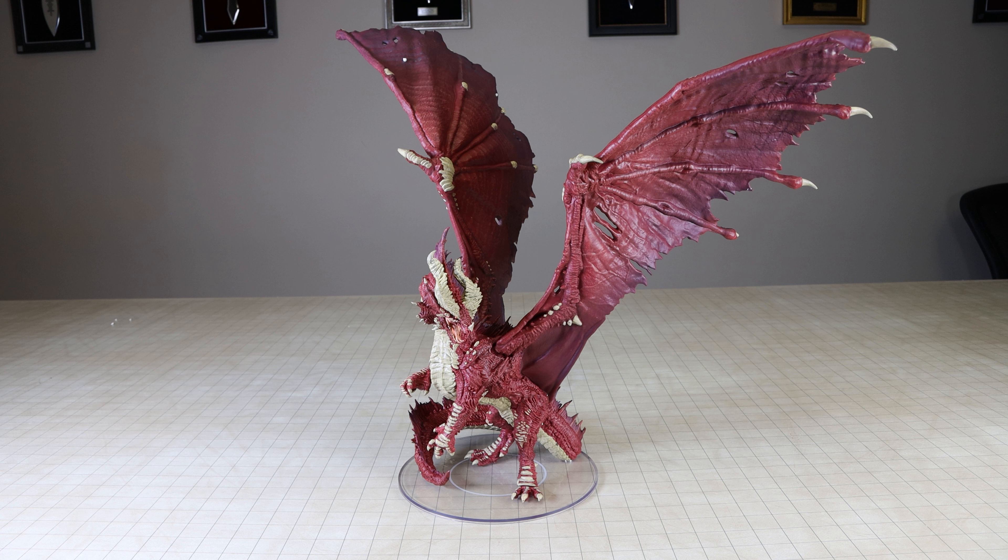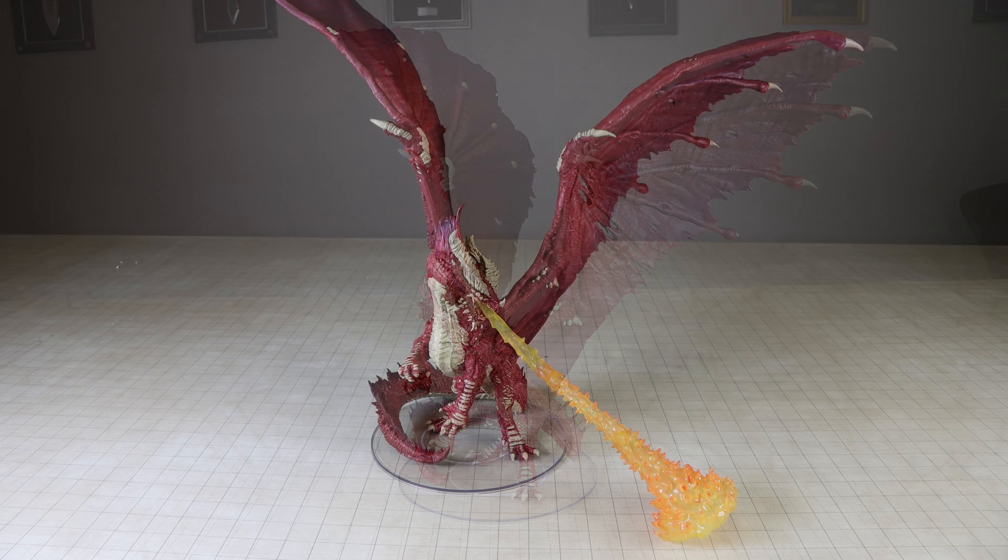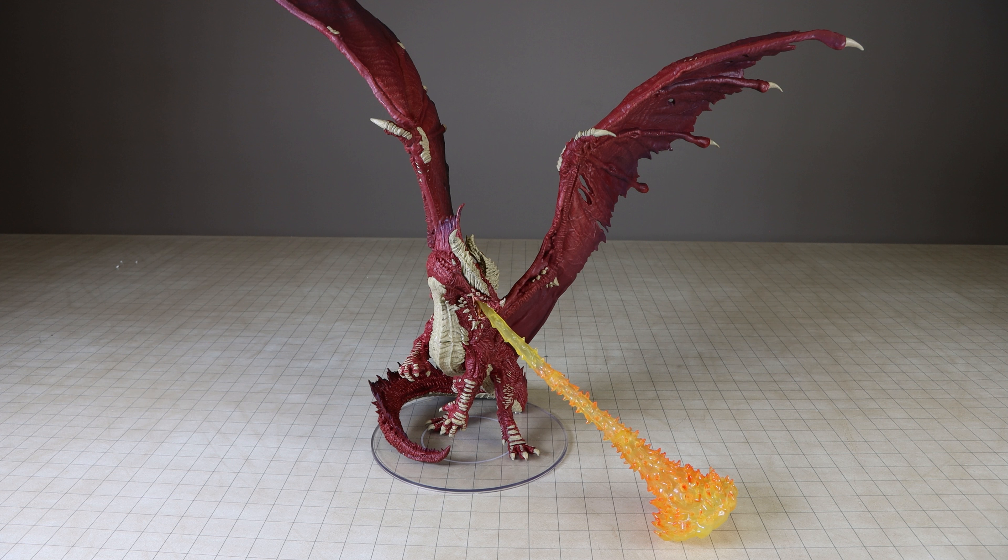The only criticism or feedback I have for this miniature is that I think it's really missing a Breath Weapon. Again, for the price point we're paying for this miniature, something really needs to make it stand out and pop. I think having a detachable Breath Weapon would really have been beneficial. They recently did this with the Adult Gold Dragon, which I thought was a great feature, and I really wish they would be doing this with the Ancient Line of Dragons as well.